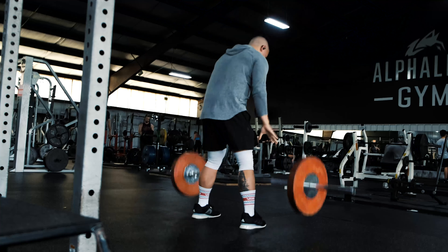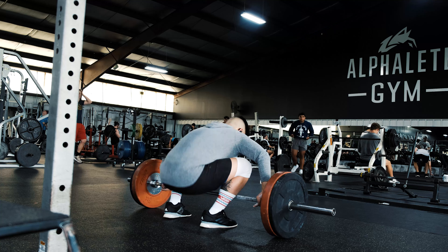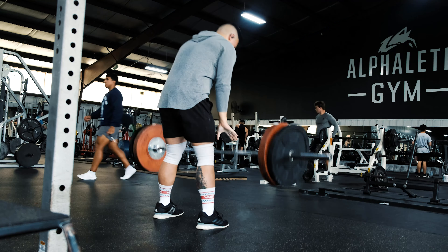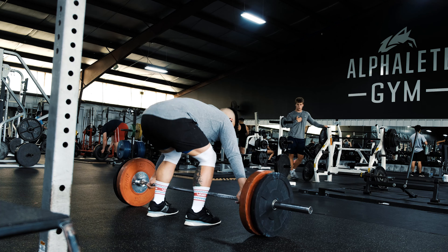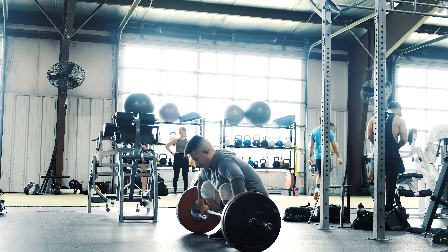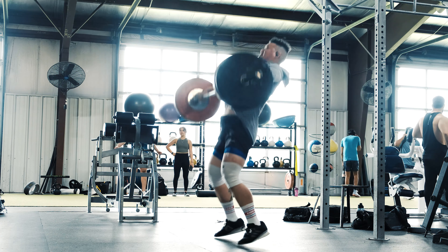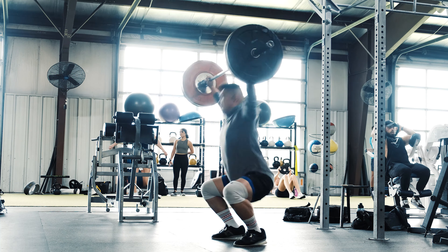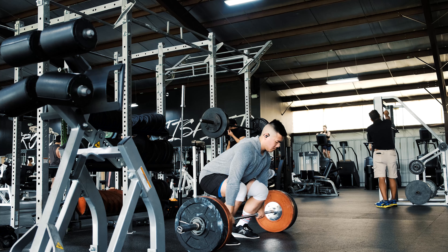Pretty much what this means is: if you look up the definition of 'power,' you're trying to get under the bar as fast, powerful, and strong as you can. From the perspective of someone about to compete, you are moving very dynamically. In a power snatch or power clean, you need to catch the bar higher than normal, so you pull it a little higher, you feel a little more powerful, you feel stronger — and that translates over to competition day.